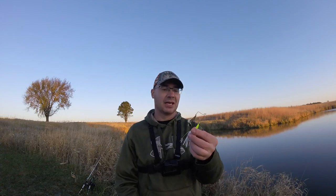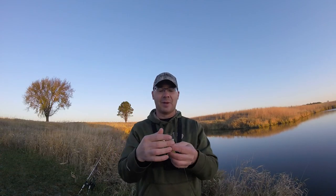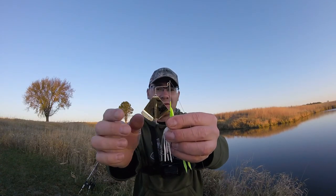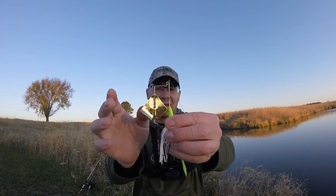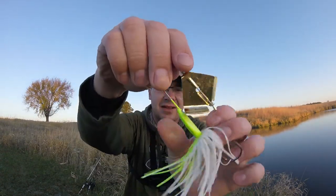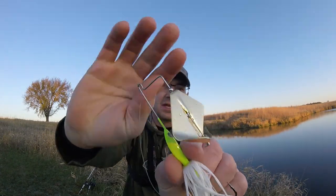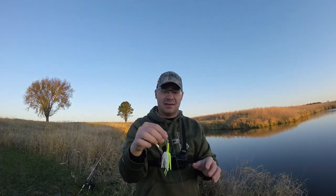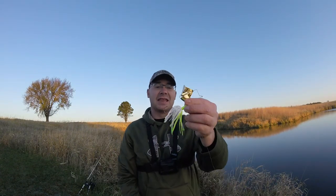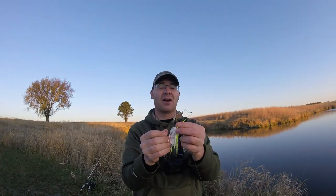On a lot of buzzbaits — not all of them — the blade actually interferes with the jig head. On this one it hits the jig head, and you can see it's actually wearing into the lead on that jig head. So it's making a lot of noise. This is an Advantage Baits buzzbait and it's by far one of the noisiest buzzbaits I've ever used.